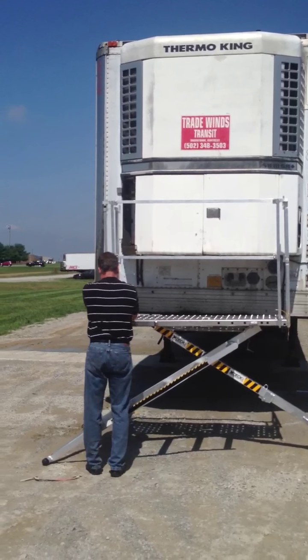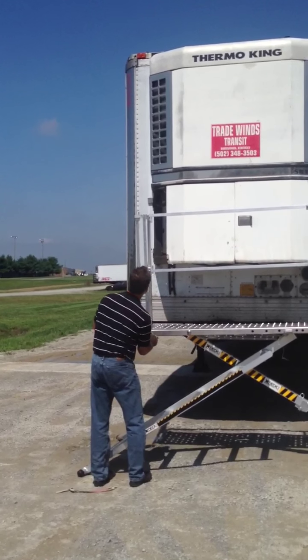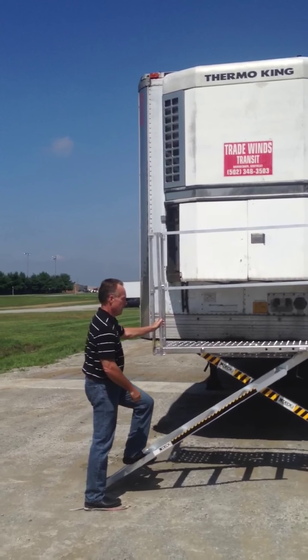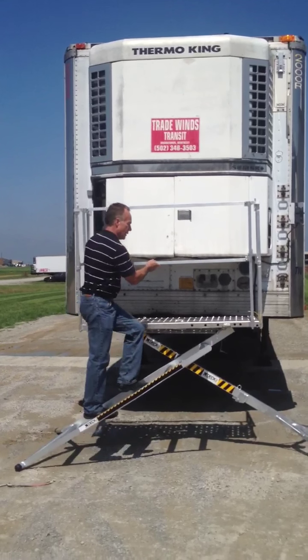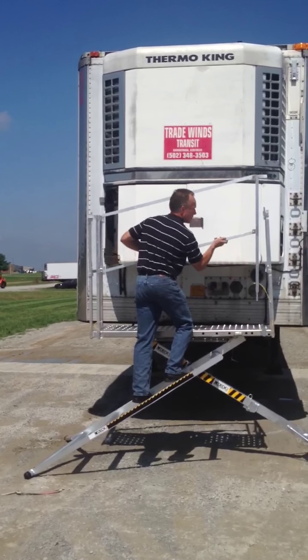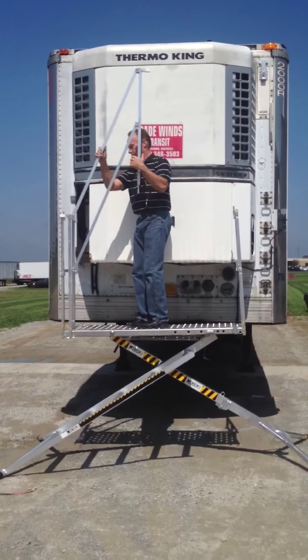On this unit we're only going to do R-clips on one side and not both sides, because how this handrail works is it swings upward like a gate. So we're not going to R-clip both sides, just the one. You're going to walk up the unit, the handrail can swing upward, step on the unit, and the handrail then can close behind you.